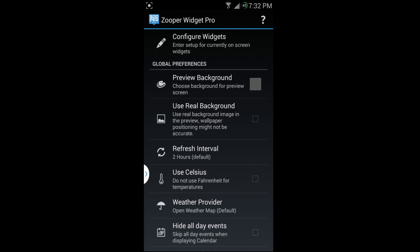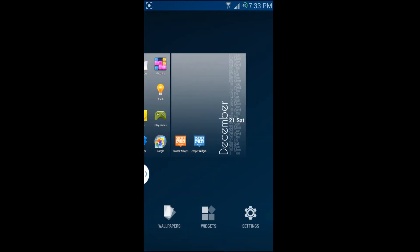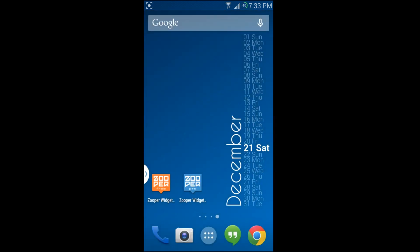Check it out right here — this is the widget alongside my calendar. Here are the two apps: the pro version and over there is the free version. This is what the widget looks like; it's really cool.